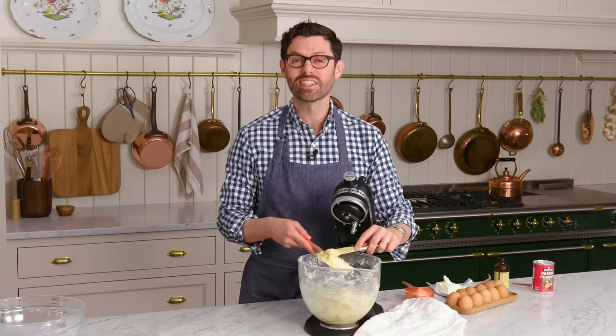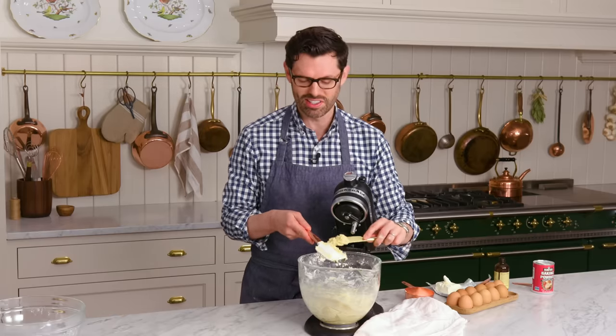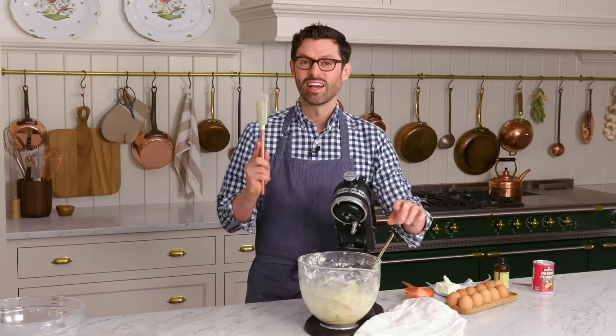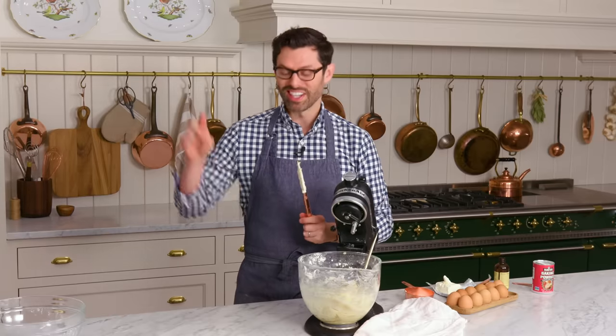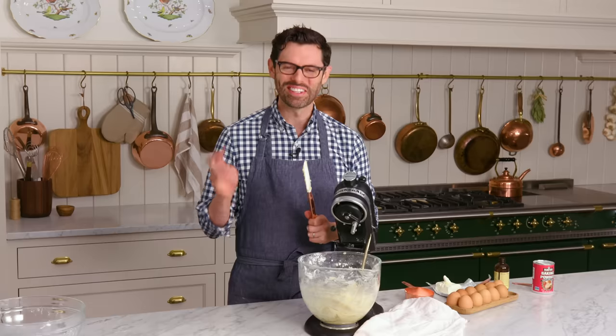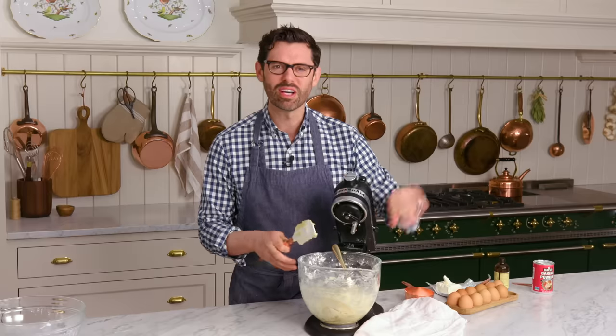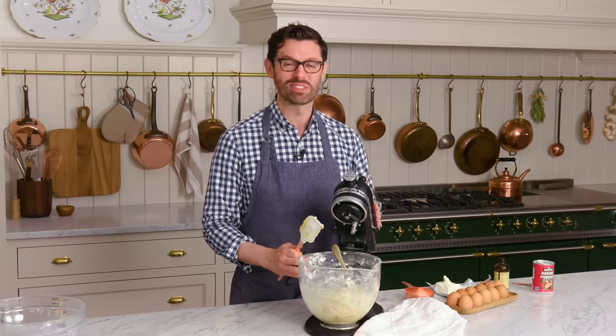The dough is all mixed. This is going to go into the fridge for at least an hour — you could totally make this a day ahead, but an hour should be fine. Fair warning though: when we put these on the cookie sheet, your hands will get messy, but it'll be so worthwhile. Cover it up and into the fridge — we'll be back in a moment with the magic of editing.